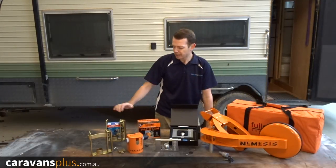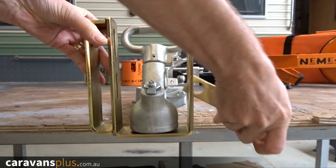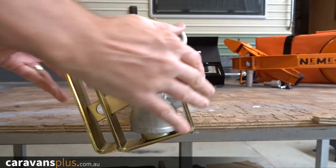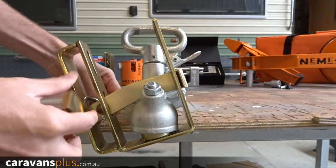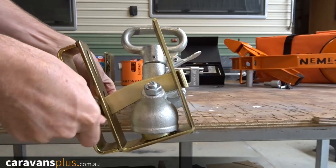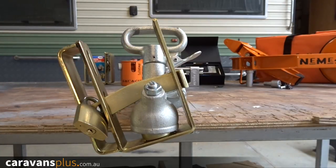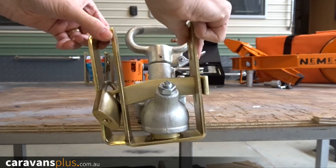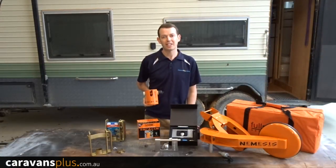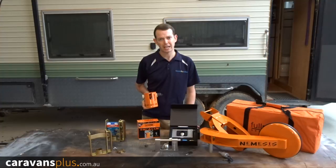Let's start with the basic coupling lock. Units like the ARC trailer coupling lock are at the lower end of the market, retailing for about 30 to 40 dollars. They are quick and easy to use — great for something like a box trailer. You simply unlock, remove the locking bar, insert into the coupling, and replace the locking bar. They've been around for years and are still very popular. If you're looking for something for your caravan, it's probably worth investing a bit more to protect such a big asset.